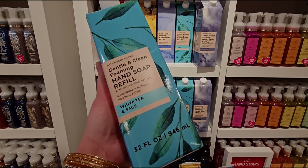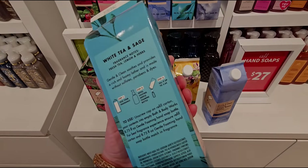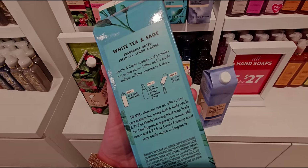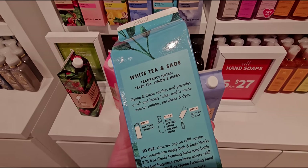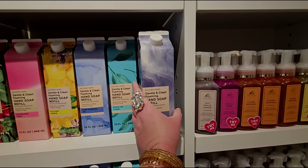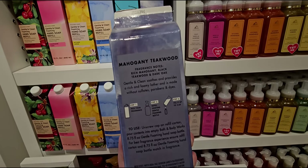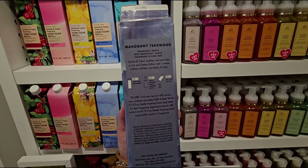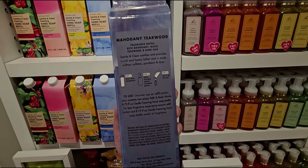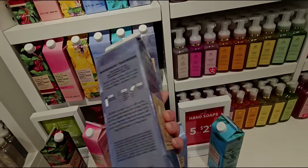White Tea and Sage — this one's super cute. I like the blues with the plants and leaves on it. It says refill existing Gentle Foaming bottle. Next up is Mahogany Teakwood. Unscrew cap on refill carton, pour contents into an empty Bath and Body Works 8.7 fluid ounce Gentle Foaming Hand Soap bottle for best fragrance and experience.